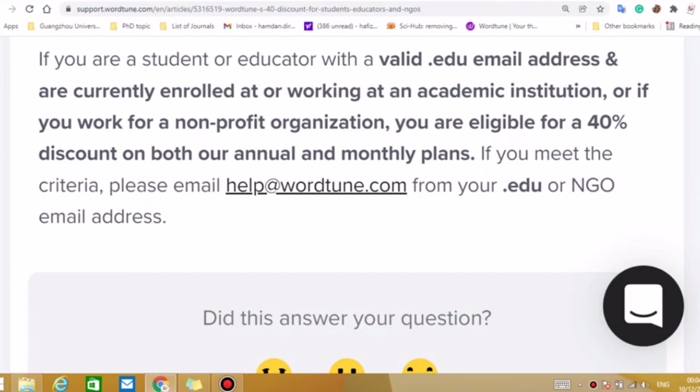So what you need to do: if you meet the criteria, please note this email — health@veed.io. You need to copy this email and send an email from your .edu email address linked to your institution, or if you are running an NGO, you can follow that email process. After contacting them, they will respond accordingly with what you need to do next.